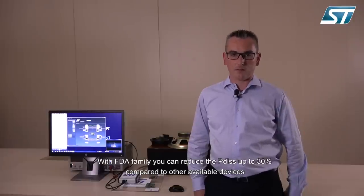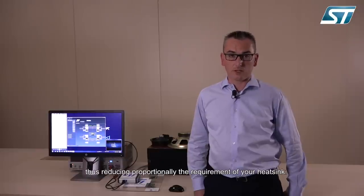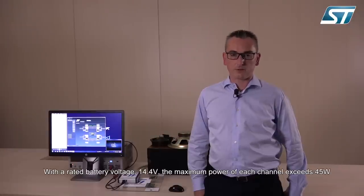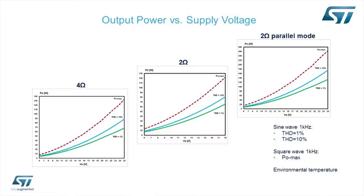With the FDA family you can reduce up to 30% the power dissipation compared to other available devices, thus proportionally reducing the requirement of your heatsink. With a rated battery voltage of 14.4V the maximum power per channel exceeds 45W, allowing you to fully exploit the advantages of Class D: high power output and low power dissipation. The power capability of the FDA family is quite high, also thanks to the very low RDS_on of the output MOSFETs.